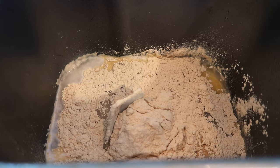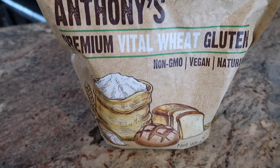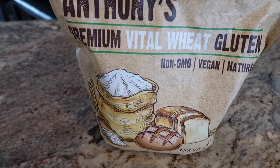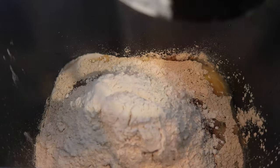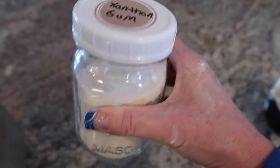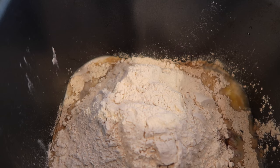Next, we're going to add one and a quarter cup of vital wheat gluten. Again, I ordered this off Amazon and I will provide the link below. Next, we're going to add in — I think I'm saying it right — xanthan gum. We're going to put a half a teaspoon of that in, and it's supposed to help the texture.